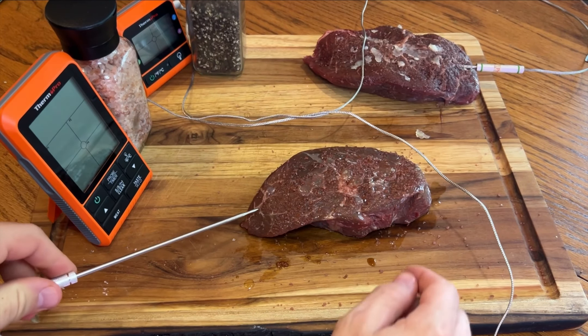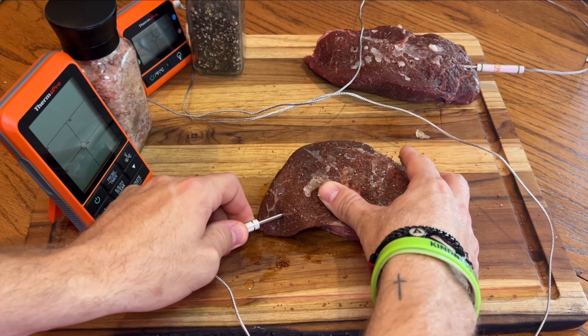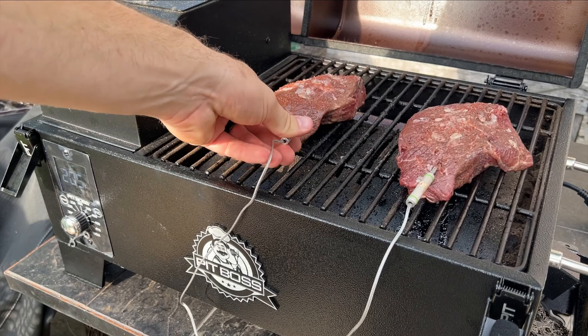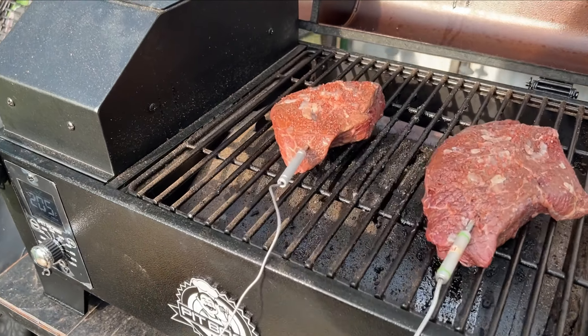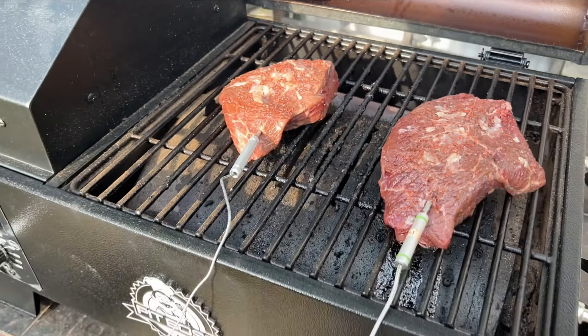After we get that steak injected, I like sticking in a temperature probe — this is going to help us monitor it through our smoke. Once we get these steaks on the smoker, we're going to take them to 115 degrees internal temperature, and then we're going to pull them and let our smoker heat up to 500 so we can get that perfect sear on these steaks.